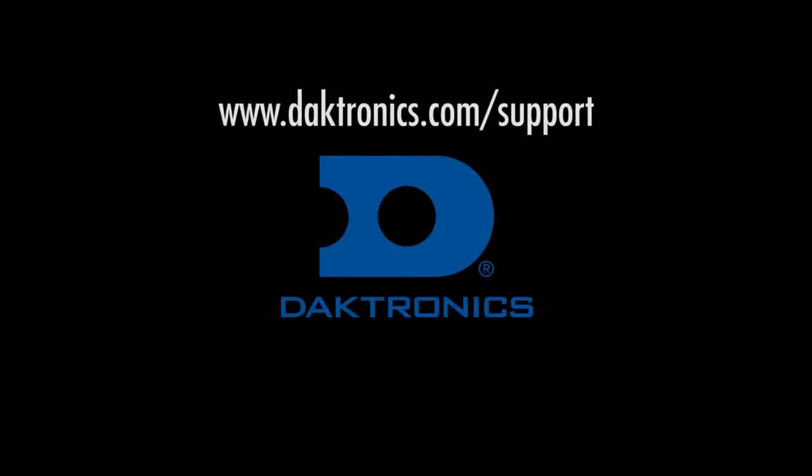Thank you for viewing this video. For further information, visit daktronics.com/support to view videos, knowledge base articles, and documentation for this and other Daktronics products.